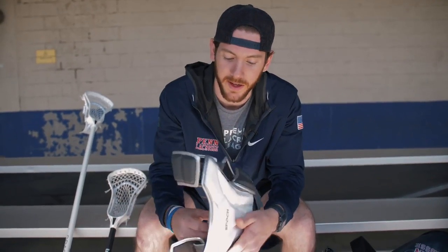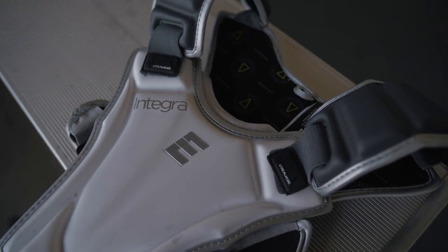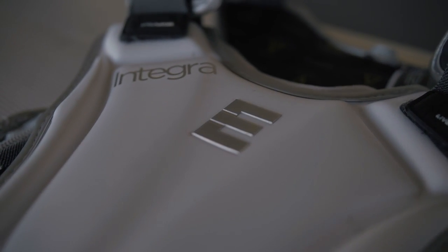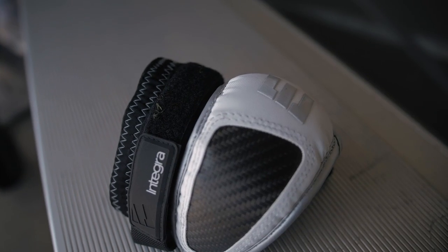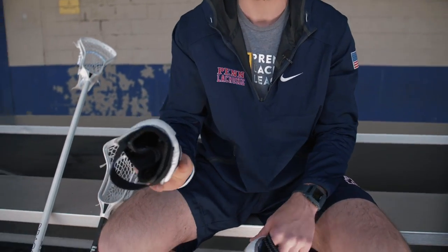This is the new Epic chest protector, part of the Integra line. It's one of the more lightweight chest protectors out there, which is more my concern. Obviously it's a pretty integral piece of equipment, but I just want whatever's lightest and going to bother me the least. These are the Epic Integra arm pads — similar to the chest protector, they're about as minimal as they come, basically just about an inch of protection on my elbows. There's a requirement to wear arm pads, and these cover that basis.